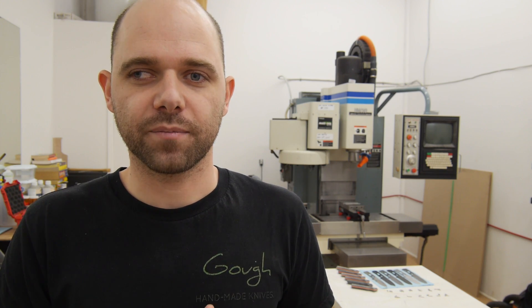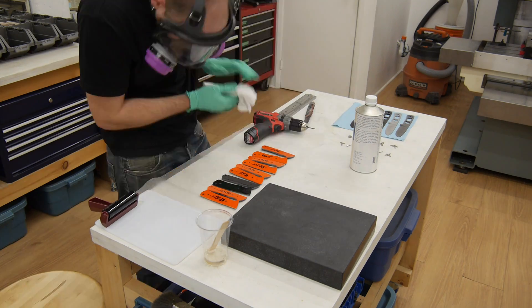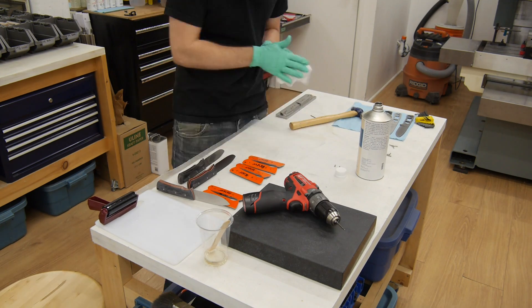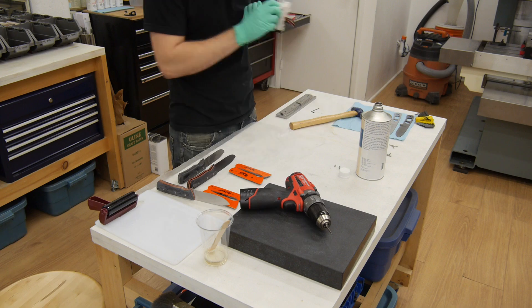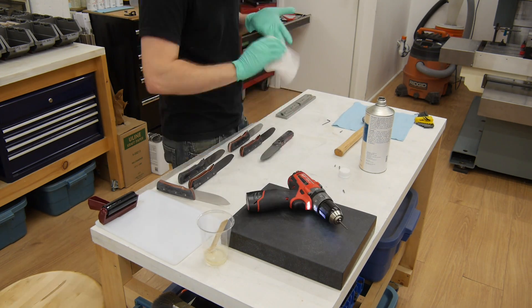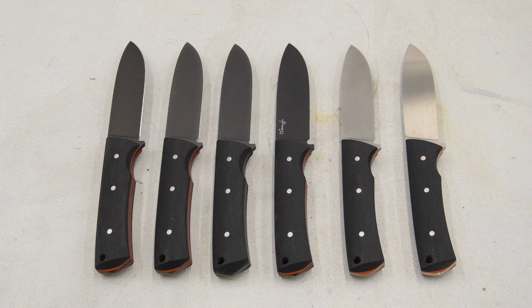I'm going to start gluing these blades up and then we can start doing some testing. All these knives have been fitted up with handles, sharpened, and everything has been lightly oiled. Now we're going to see how they look after the light use testing.